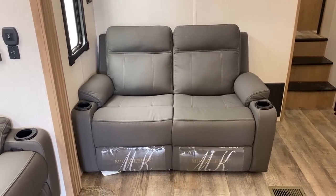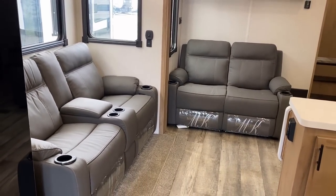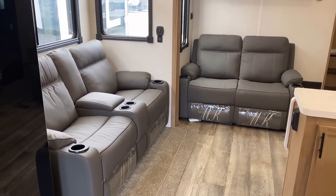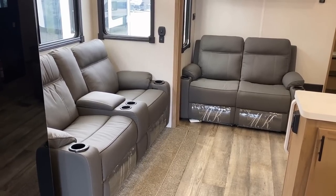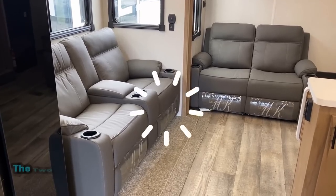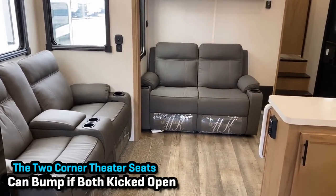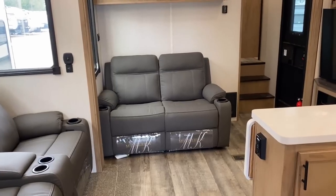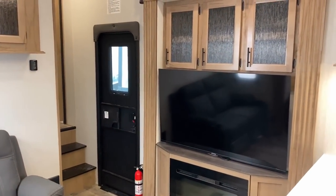I thought it was really interesting that they didn't go with a traditional dining arrangement here. Back in the garage, there's a floating picnic table stored under the front bed that I'll get to in a minute. So you've got a table that can float around the RV — you can do some dinette action, a double dinette if you're so inclined, or eat back in the garage, three seasons, virtually alfresco.